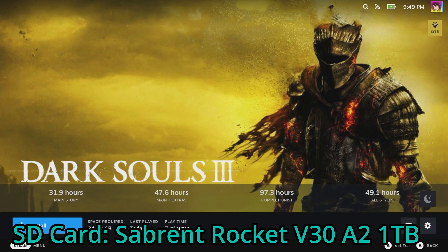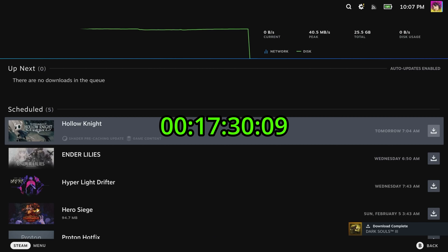Now with the Sabrent Rocket — over half a minute faster. That's mildly impressive, given that the general consensus is that the SanDisk Extreme's main advantage is write speed. This test probably would have been better had I plugged into Ethernet, but given that I kept the Steam Deck in the exact same spot during both tests, I'd say it's more than fair. Again, not a very scientific test.